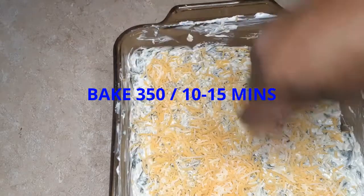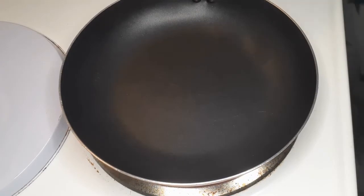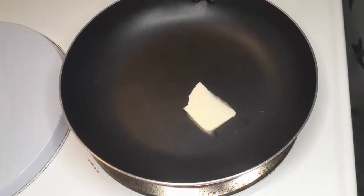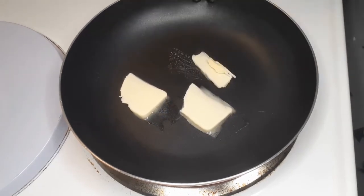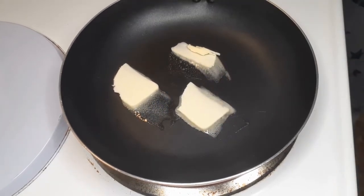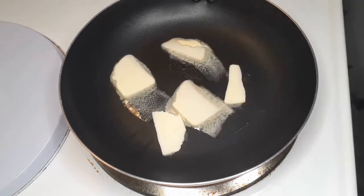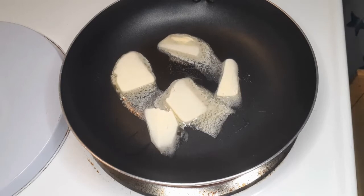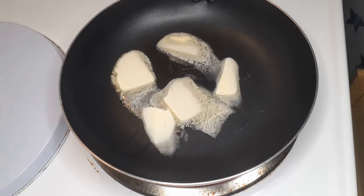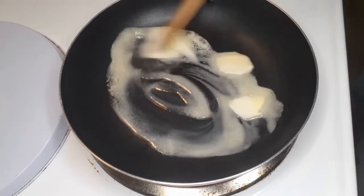You're going to bake it at 350 degrees for 10 to 15 minutes. Now let's get to the bread — we're going to put some slices of butter into our pan. You can also use cooking spray, but I love the buttery taste on the French loaf bread. Let's give it a quick stir.